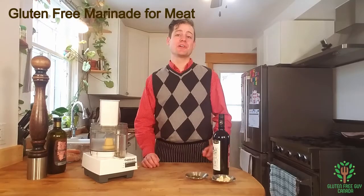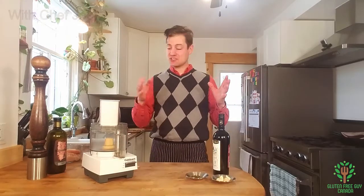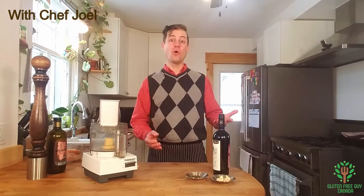Hey foodies, I'm going to show you how to make a great marinade. It's so simple — it takes just a few simple ingredients which you've probably already got in your kitchen or in your garden.